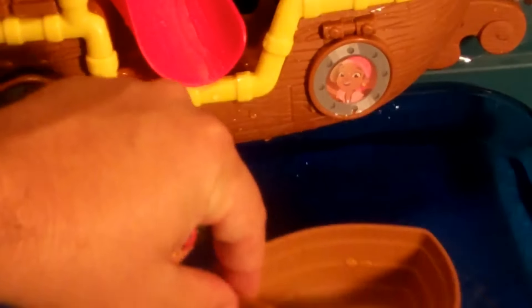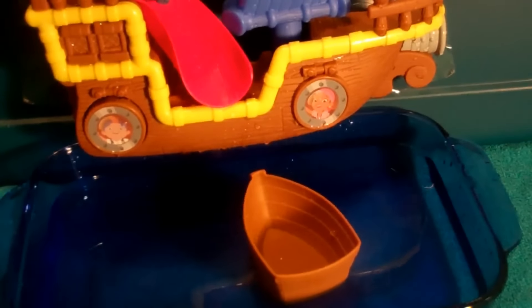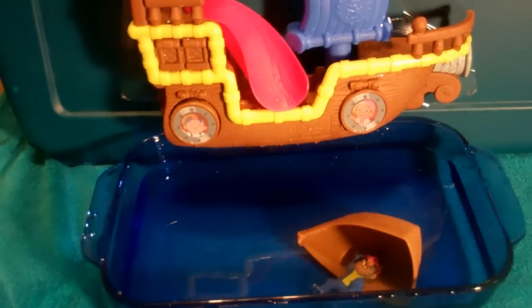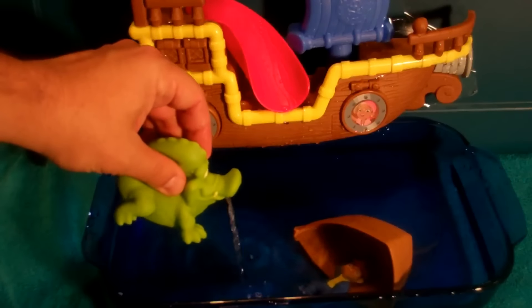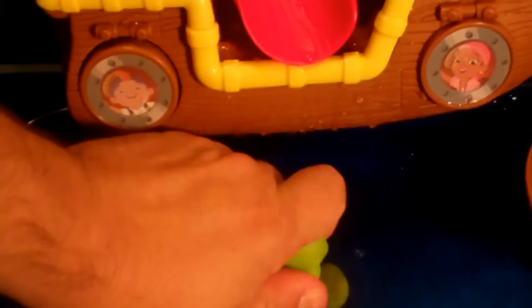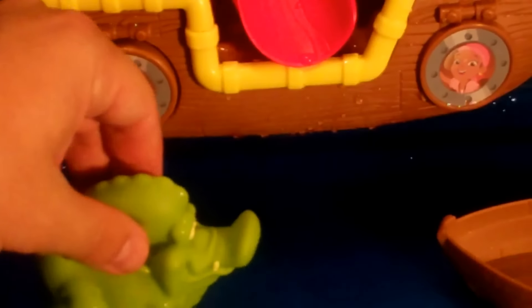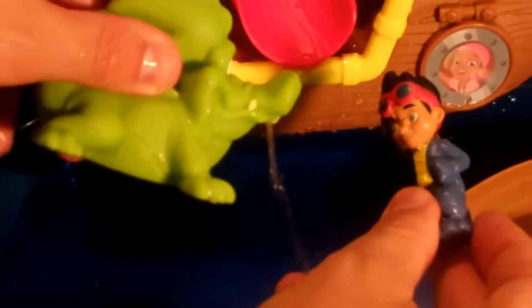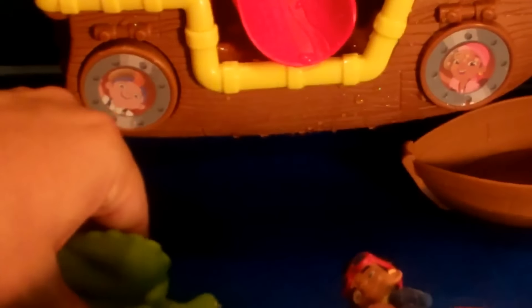And the boat floats too. But watch out for this guy — Tick Tock can squirt water. Squeeze him out first, and then he squirts. Let's make him squirt Jake. Let's make him squirt Cubby.